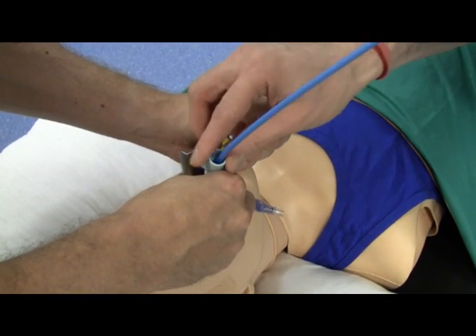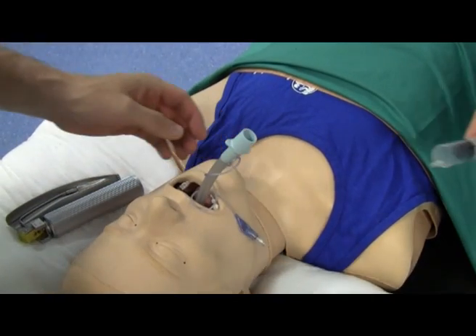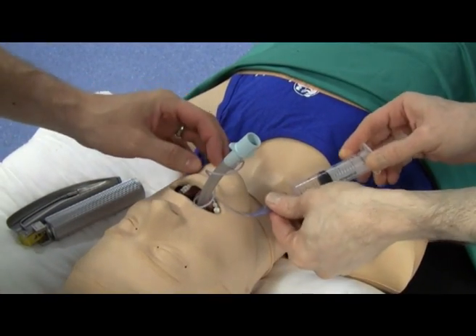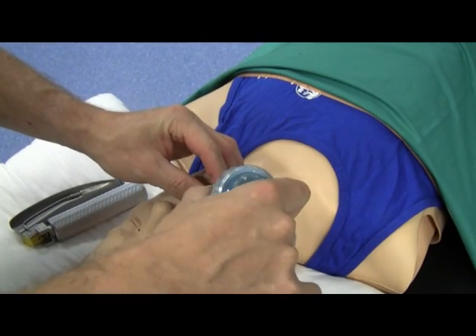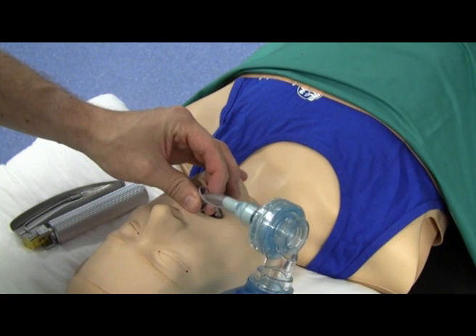Remove your bougie. Remove your laryngoscope. Inflate the cuff of the tube and attach the ambu bag. Last thing — confirm that you can ventilate the mannequin's lungs.